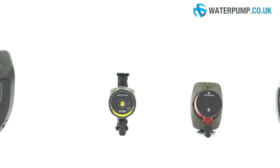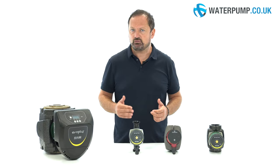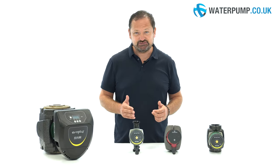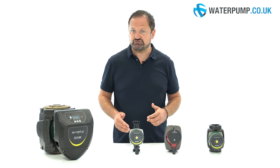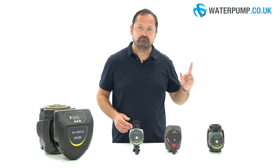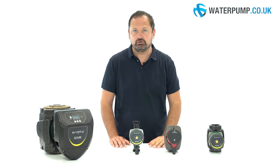If you need help making the right choice for a pressurization pump, check out our website. You will find a program that will guide you step by step in choosing the pump that best suits your needs. For more information, questions, or to purchase these products, visit our website at www.waterpump.co.uk.